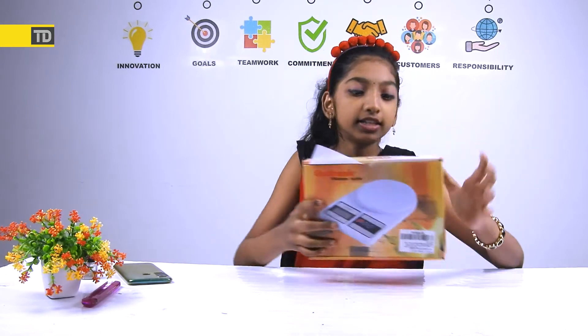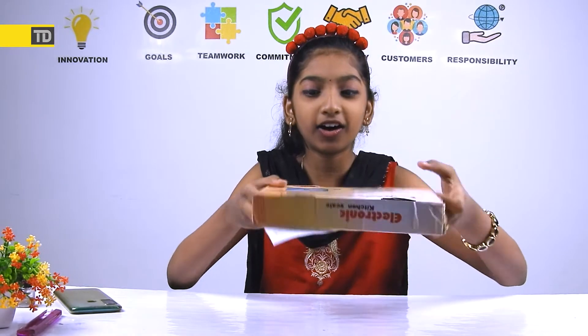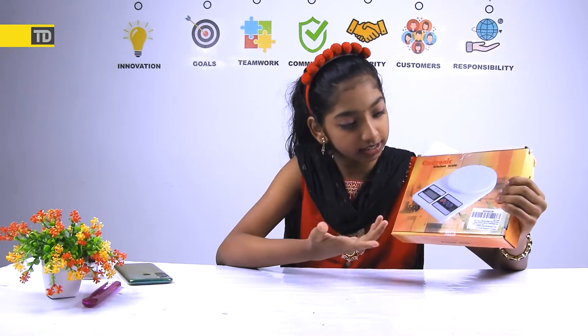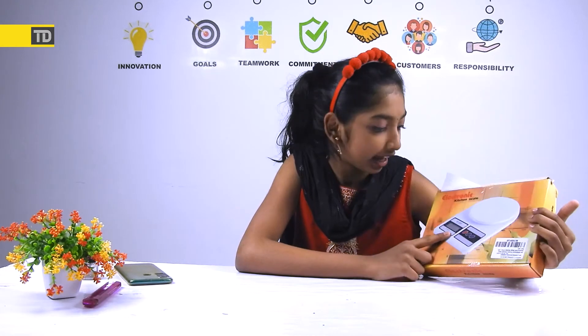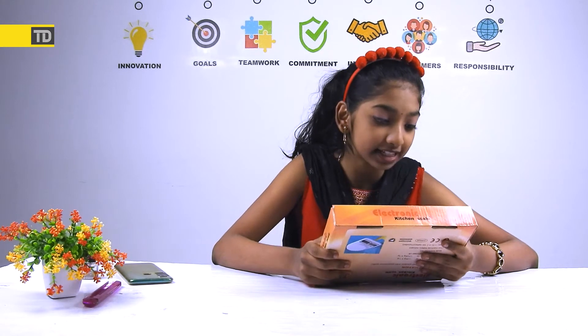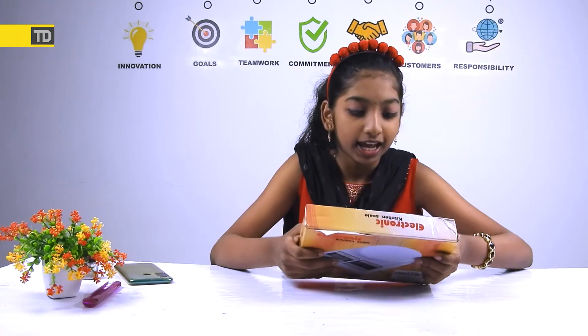So this is what the packaging looks like — cool and basic. All sides of the box say the brand name, and on the front you can see the model number, which I think is SF400. The whole name of this product is the Gloon Multi-Purpose Portable Electronic Digital Wing Scale Machine — oh my god, that is a really long name.